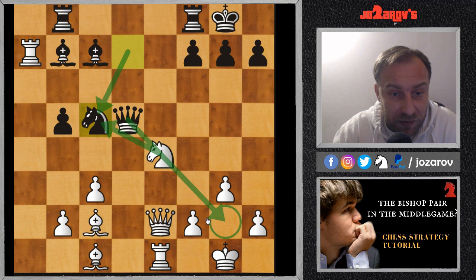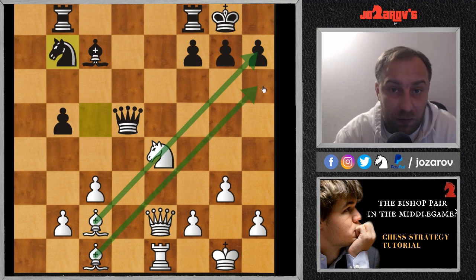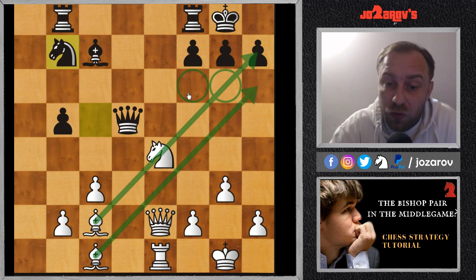Michael Adams finds a very nice rook sacrifice — rook takes b7. After knight takes b7, we see that these bishops are aiming at the castled king. The problem from Black's perspective is that Black doesn't have any defenders in front of the king — only the pawns are defending. Whenever you see these types of positions, you should always consider tactical shots. Whenever your opponent doesn't have a knight on f6, a bishop on g6, or similar — whenever there's no minor piece in front of the king — always consider a tactical shot.